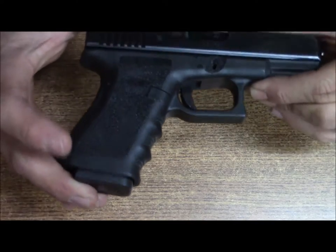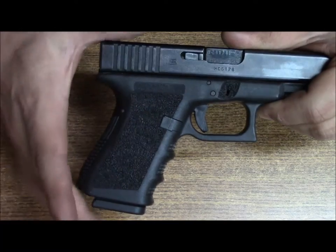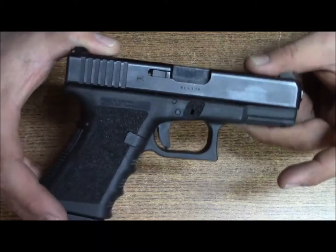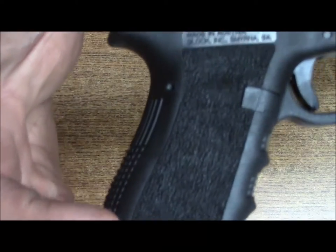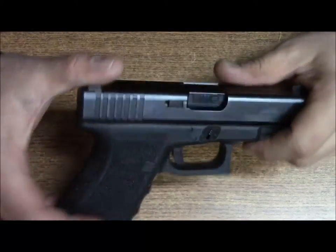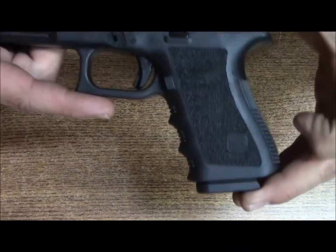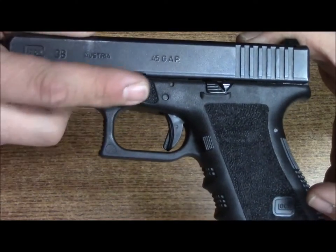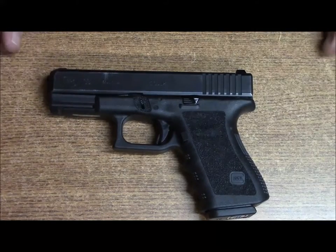This is what I got. He didn't want the stippling to come on the magazine release on the backside — he just wanted to leave it smooth because it is an extended mag release, in case he decides to sell that mag release later or whatever. But there it is, all stippled up, both sides. Left the Glock logo, went in over the thumb rests, and it turned out pretty good. So yeah, that's just another quick stippling video to give y'all an idea.